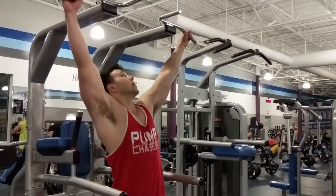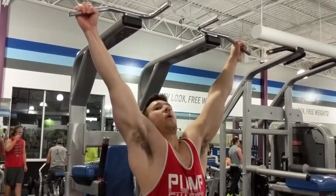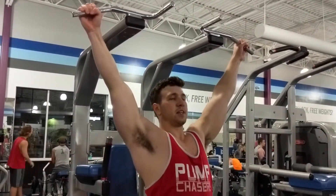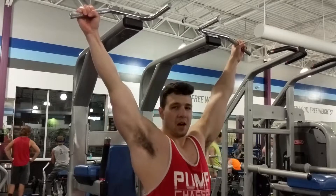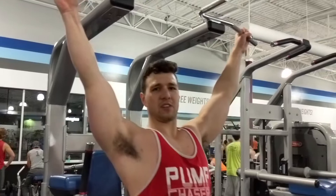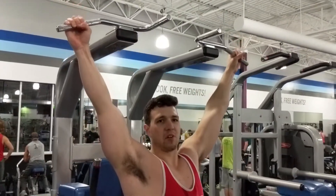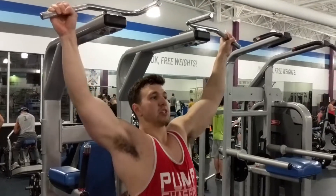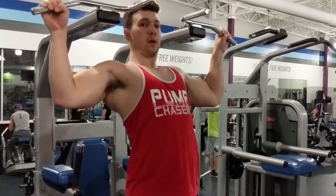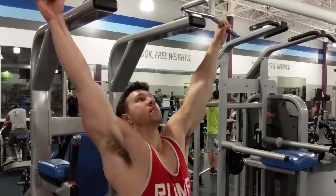The gym got really loud so I'm doing a voiceover here. When you start it, you want to retract your scapula — kind of pull your shoulders back a bit. Doing that helps get the lats engaged. You flex your lats and retract your scapula, and then you pull yourself up. Here I'm exaggerating a lot to show how to do it and the importance of it, but when you're actually doing it, it's a lot more fluid. That's the important part when you're starting from a dead hang.